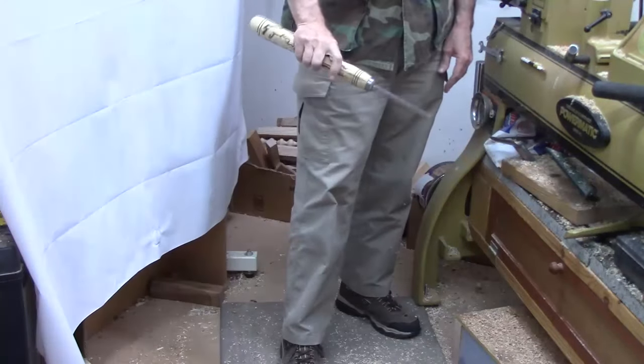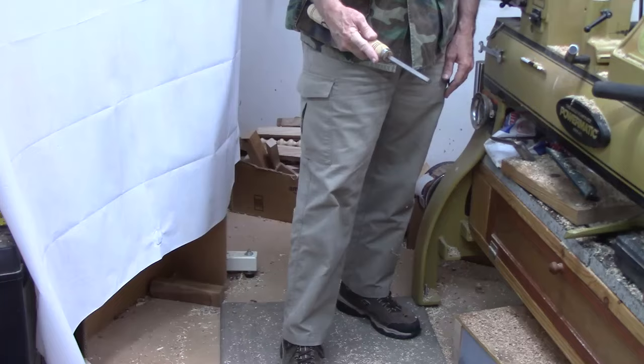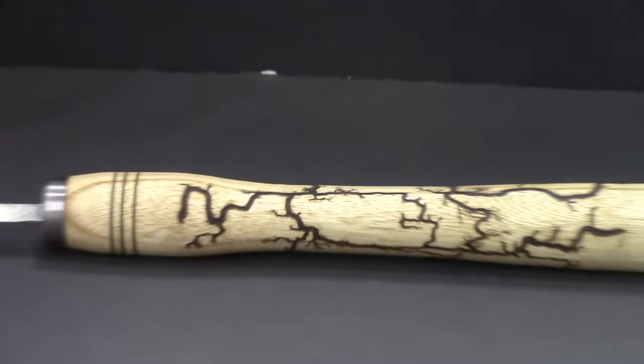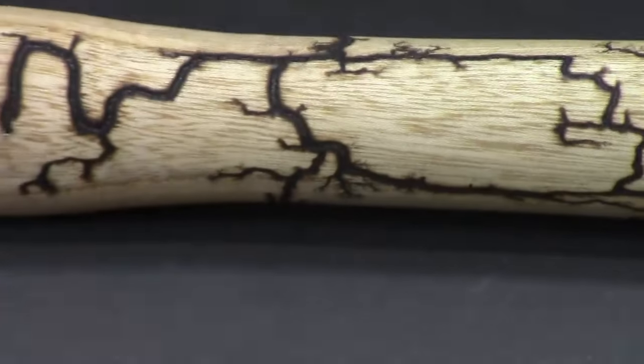The only thing left is to grind it, and I'll show you how to do that. But first, let me show you this awesome handle. I used my Lichtenberg burner — I took a neon sign transformer and electrocuted the wood with a couple of electrodes, running electricity through it. It just created this wonderful detail design on the handle. I think that makes an awesome looking handle.